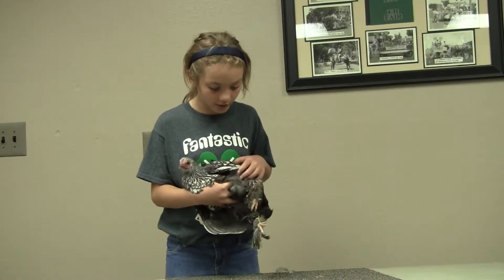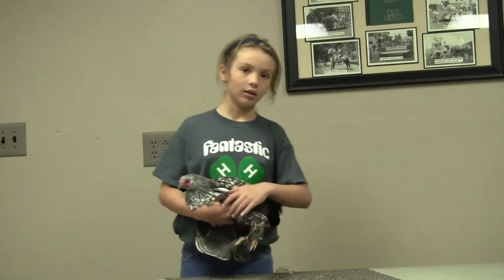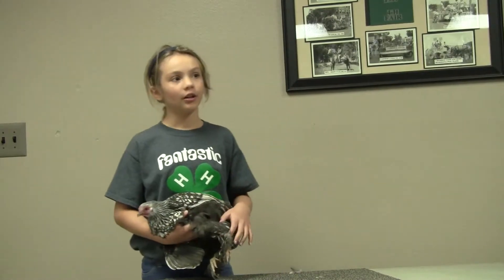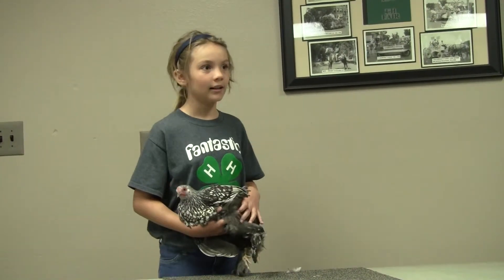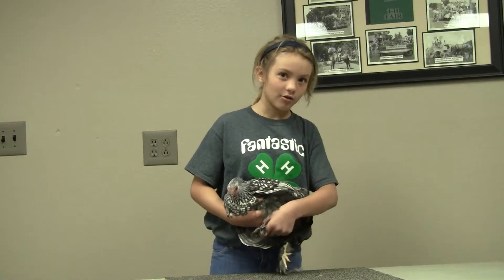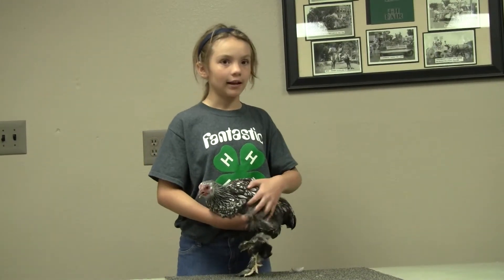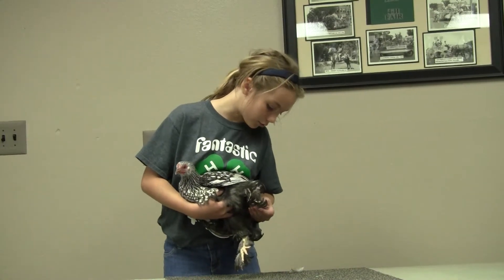Legs are well set apart, straight when viewed from the front. The color on the lower thighs — each feather black and white with a lacing of greenish black to conform the shape of the feather. Legs and toes yellow. My chicken has the proper legs. The under color is slight and it has four toes on each foot: one, two, three, four.